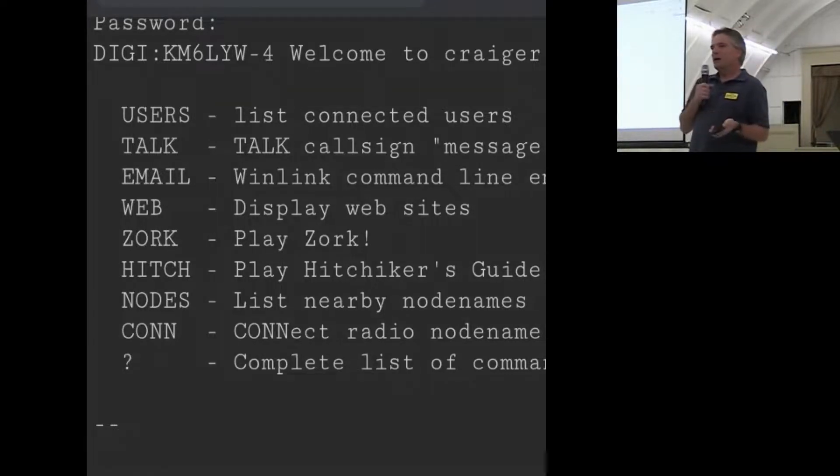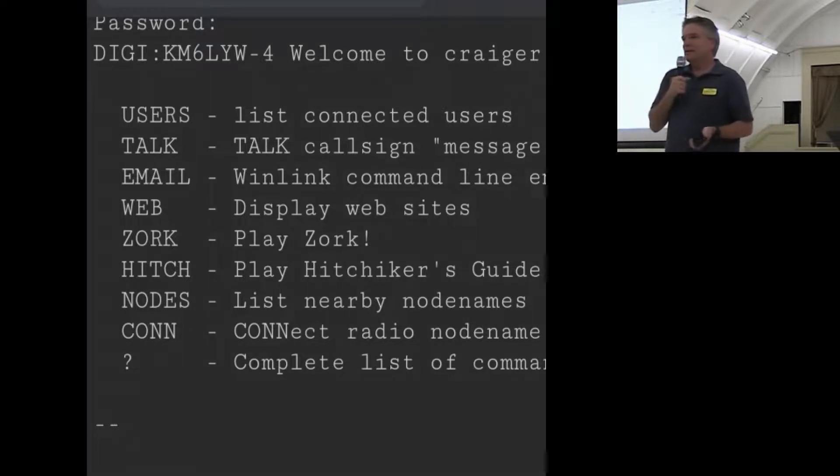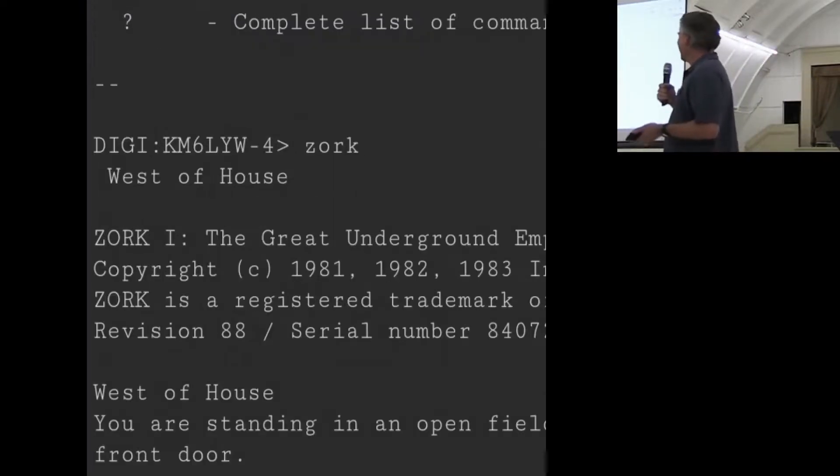DigiPi also supports node services and NetROM. If you're into VHF packet radio, it can actually join the NetROM network here in Northern California — like a bulletin board interface where you can see who's on the node. It's similar to the old 1980s bulletin boards, but instead of telephone lines we're using the two-meter band. The packet network is alive and well in Northern California, so you can be a node and run a bulletin board system. I even got the source code to the old Infocom games — Zork and Hitchhiker's Guide to the Galaxy — recompiled them, and put them on the DigiPi node. Someone can actually log into your DigiPi over the radio and play Zork. No practical purpose — it's just cool.